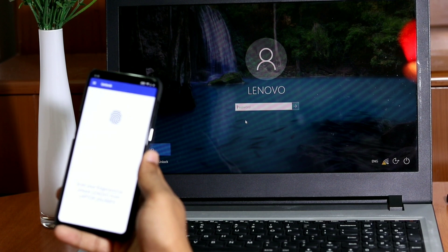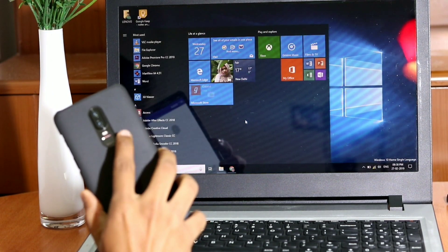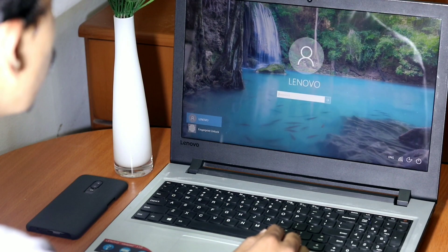Now you are ready to unlock the computer with your phone's fingerprint scanner. Scan your fingerprint on the phone like you normally would, and you should see your computer unlock right before your eyes like magic. Pretty cool, right?